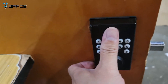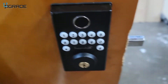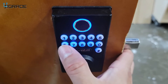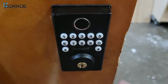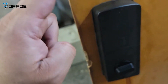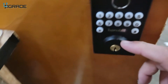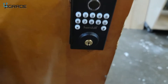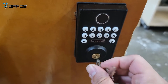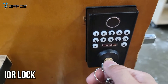We already have the fingerprint scanned in — unlock it, very simple. The default code 1-2-3-4-5-6 then pound unlocks it as well. You will need to replace the batteries when they get low — the lights will start blinking to indicate a low battery. If you ever forget your code or your fingerprint isn't working, you can always unlock and lock the door with the physical key.